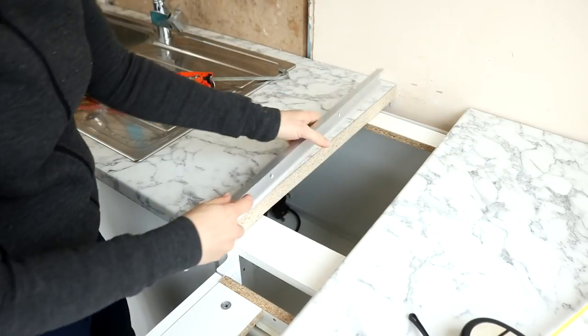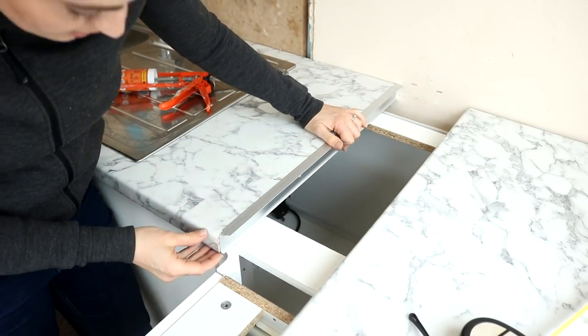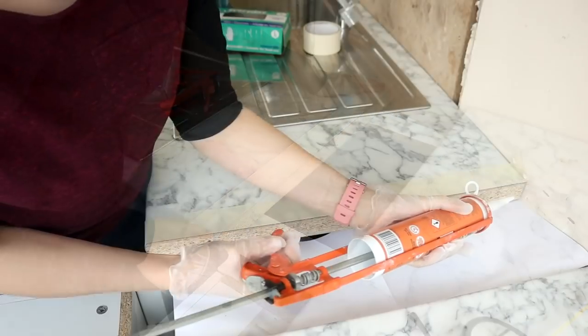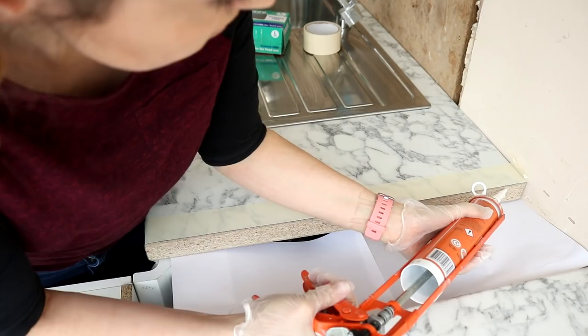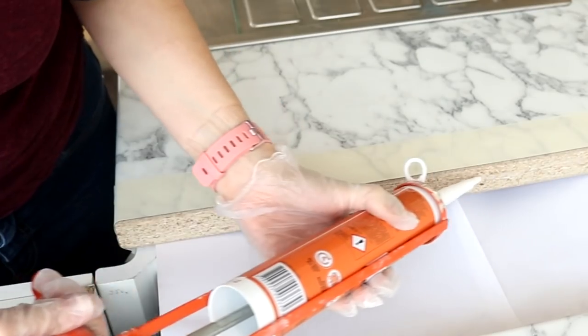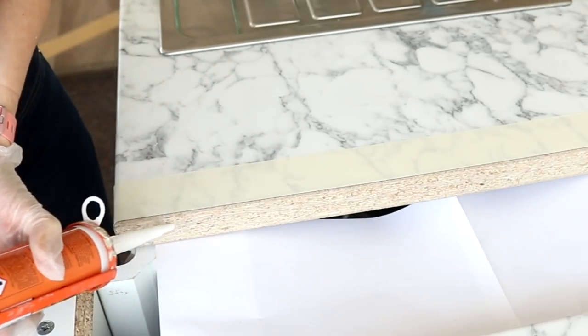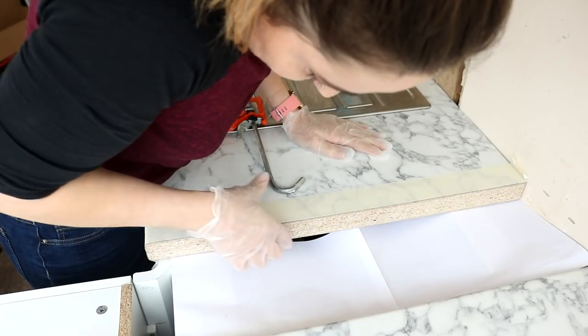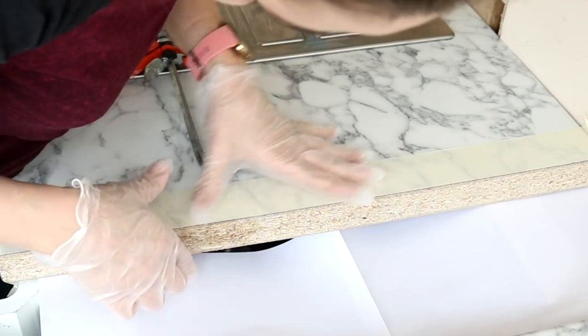Next, I'm just double-checking I've cut it down to the right length and it was fine. I'm covering it up with masking tape to prevent any mess, and now I'm applying a couple of beads of silicone because I don't want any water to trickle down and seep into the worktop and cause it to expand. I've also got some paper down so it doesn't drip on the shelves, and I'm evenly distributing the silicone with a gloved finger.